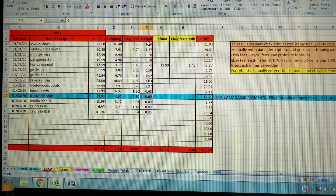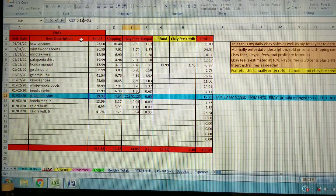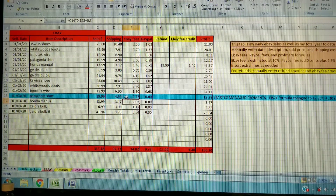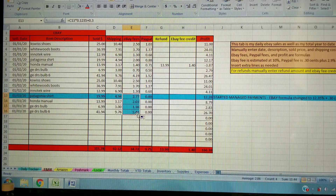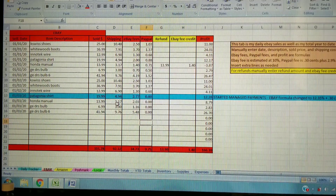Once you're on managed payments you can leave the PayPal column as zeros, or remove it entirely the following year. For the eBay fee under managed payments, I'm using 12.35% of your sale plus 30 cents per transaction. That includes the final value fee as well as the portion they charge for managing payments, which they've combined. So 12.35% plus $0.30 will cover most of your sales — there are a couple of smaller categories that could be slightly different, but that's a good average.